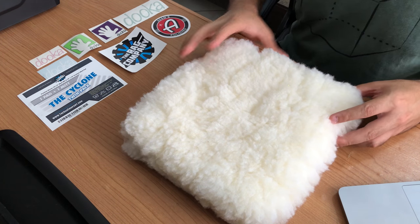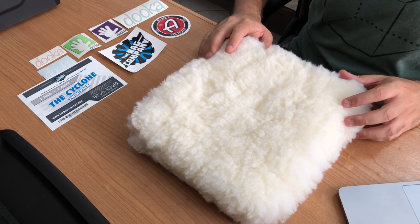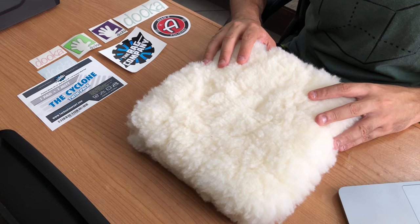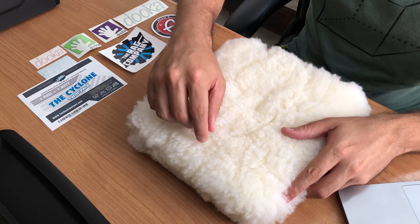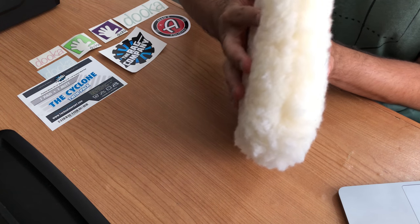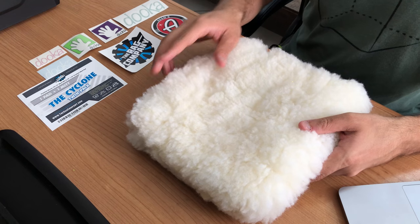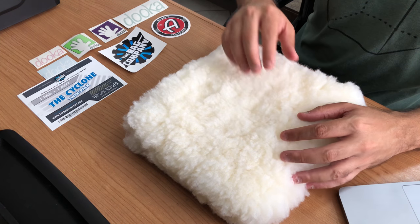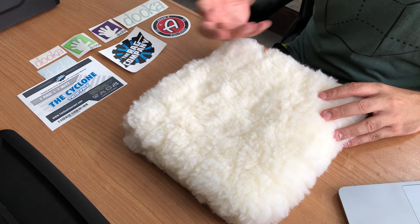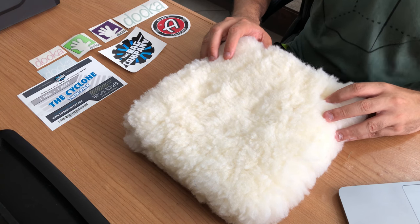The next one is the Adams Polishes 10-inch wash pad. This is one of the most popular ones and one of the few that has this size. This one is 10 inches and it's made of synthetic wool, so it's very durable and it gets a lot of dirt. It's very plush as you can see. One of the things that I like about this one is the color, which is white, because you can see much better the dirt that it grabs. So you can clean it using your dirt trap or grid guard to clean it and avoid scratches.